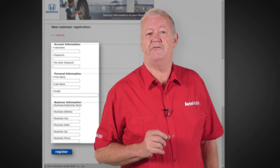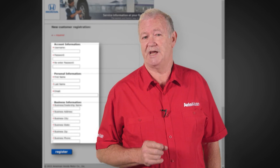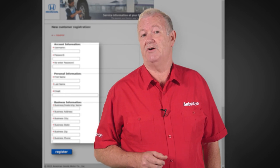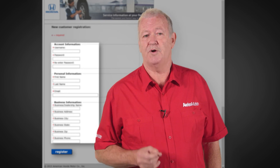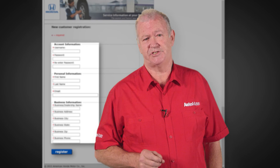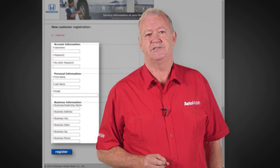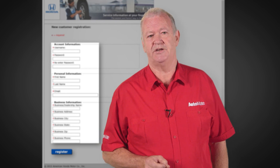This is a sample of the hundreds of training videos we have available, covering everything from technical fundamentals, diagnostic procedures, equipment, and wiring diagrams. Automate is simply the best training available, so why not join us today? Start training and be the best technician you can be.